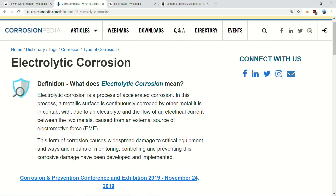That's normally not a problem - it's only an issue when electrolytic corrosion comes to town. Electrolytic corrosion is a process of accelerated corrosion where a metallic surface - i.e. the RJ45 socket on the camera - is continuously corroded by other metal it is in contact with - i.e. the RJ45 plug - due to an electrolyte and the flow of an electric current from an external source of electromotive force. The electrolyte is the water we've just added, and the electric current is the Power over Ethernet running on our cat5 or cat6 cable.